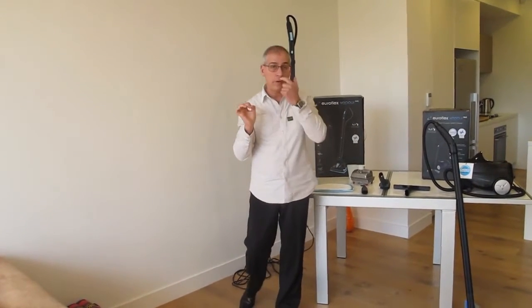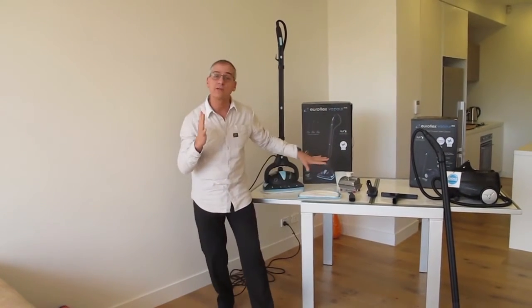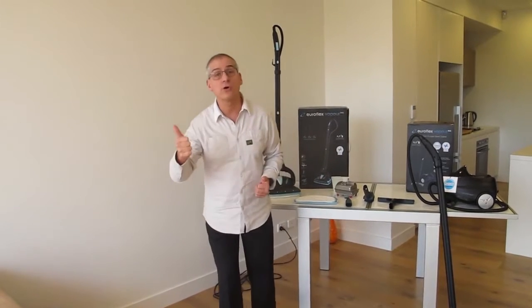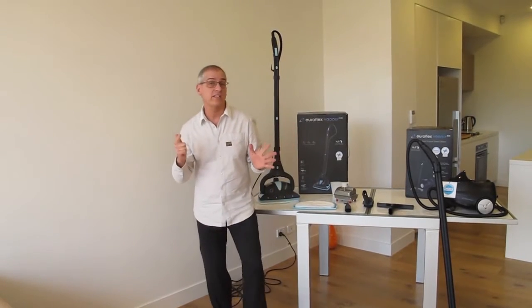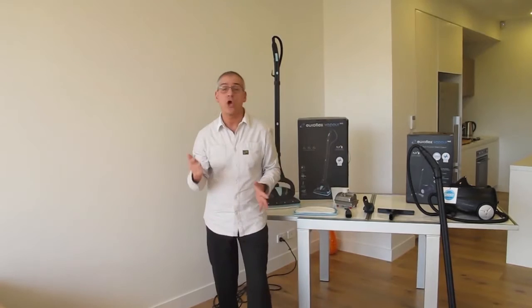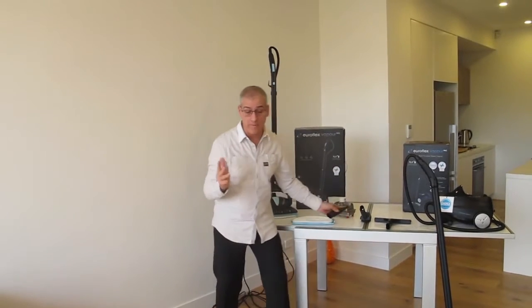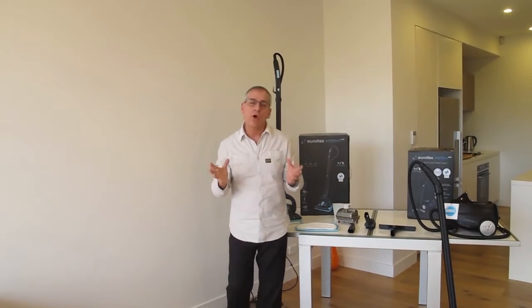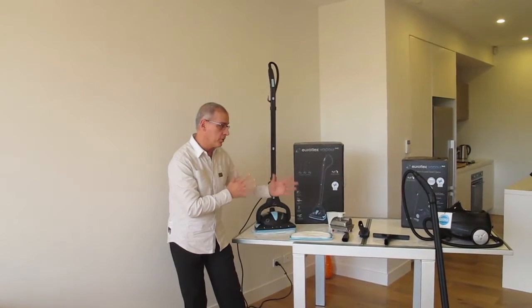Think back to the first video when we talked about questioning the customer. The five main reasons why customers will want to upgrade to the multi-purpose cleaners are: if they want chemical-free cleaning; if they already use steam on the floor and want hygienic steam throughout the whole house; if there are pets, children, or asthma sufferers in the home; if they have tiles and want to clean the grout; or finally, during this pandemic, people want stronger cleaning appliances.